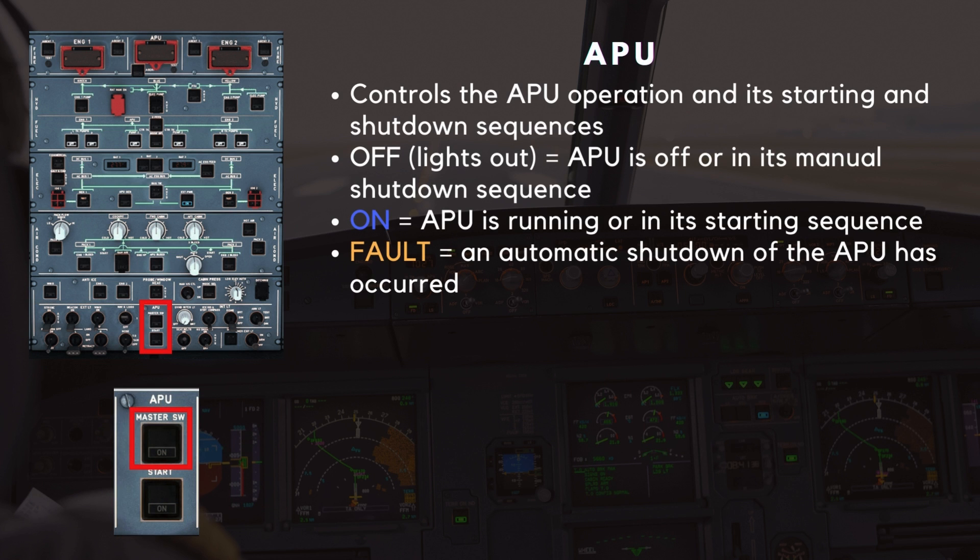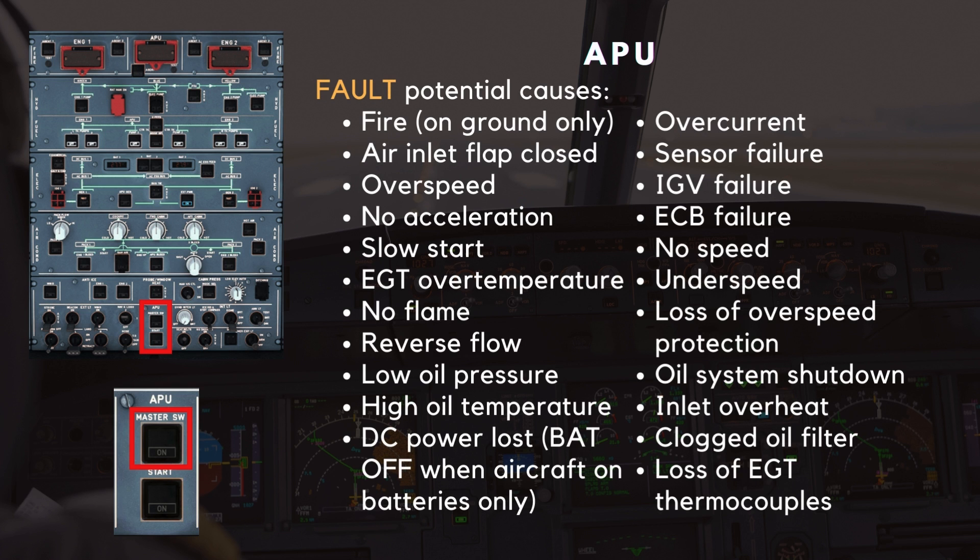The APU master switch controls the APU operation and its starting and shutdown sequences. When in its off lights-out condition, the APU is off or in its manual shutdown sequence. When the switch is on, the APU is running or in its starting sequence. When the master switch shows an amber fault light, an automatic shutdown of the APU has occurred. This can be due to many reasons.